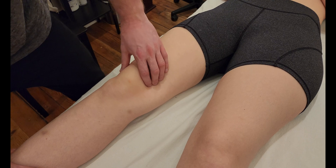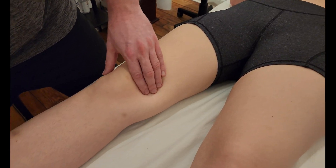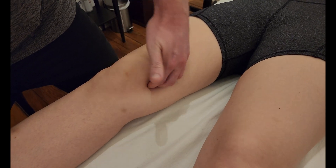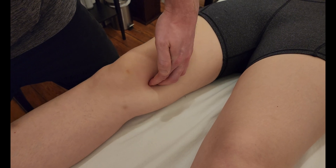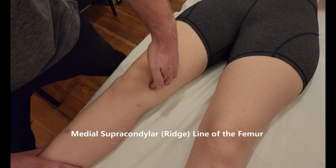The first or lowest of the origins — I'm just going to be hooking around towards the back side of the femur, and I'm going to ask her to contract her quads. Good — I get lifted up and off. This right here is the medial supracondylar ridge of the femur.